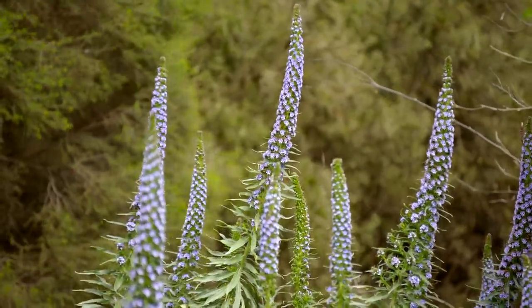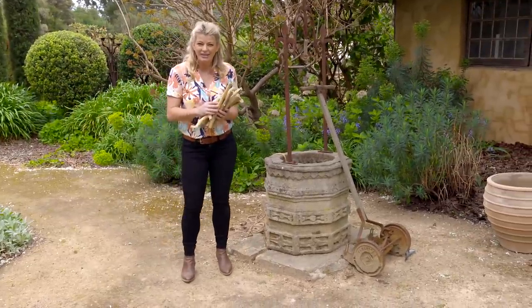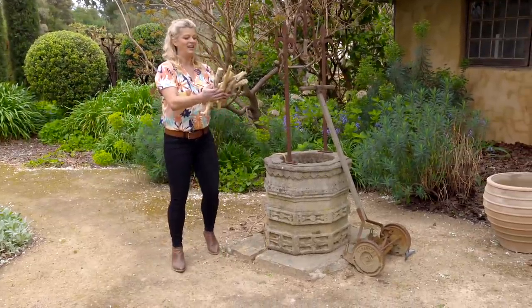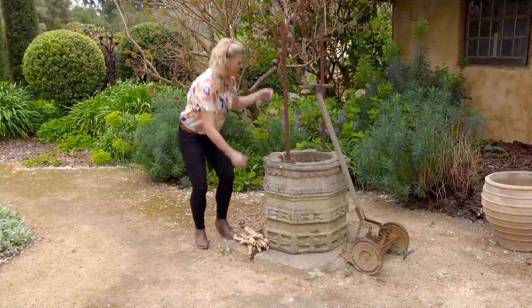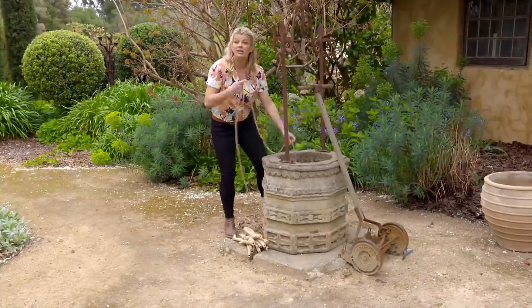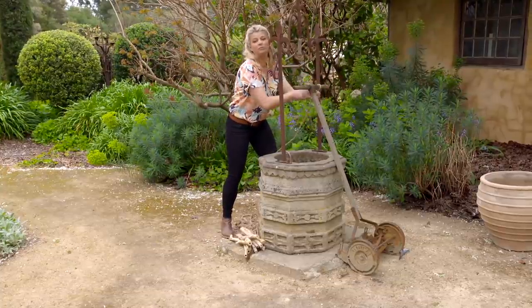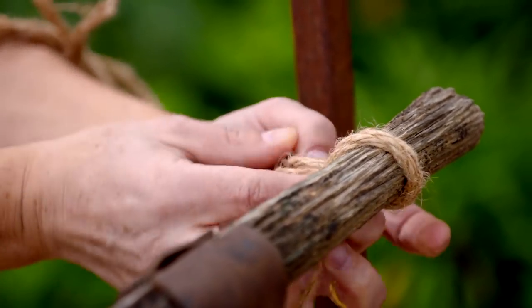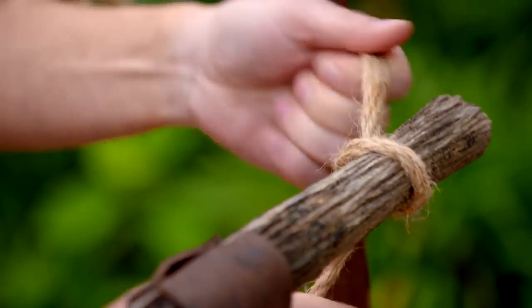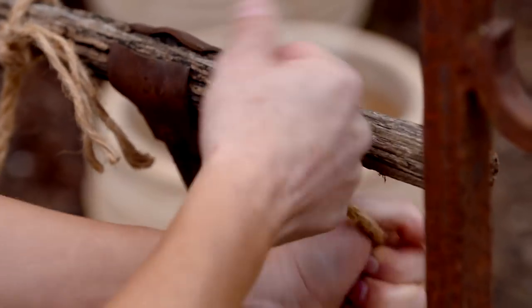If you've got a dull fence or wall to dress up, this is the perfect project — I'm going to create a rustic looking ladder for climbing plants. You'll need 10 sticks of roughly equal length and two pieces of rope, plus something to fasten them to. I'm using an old handle to make the process easier and give you something to pull against.